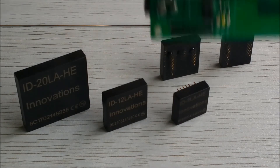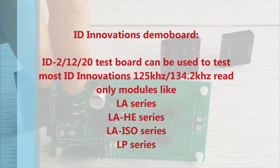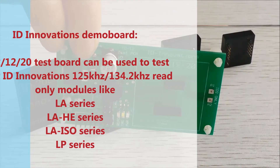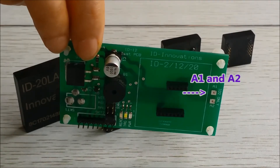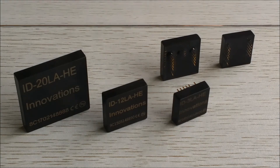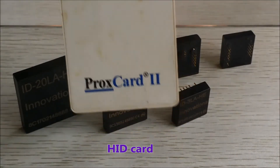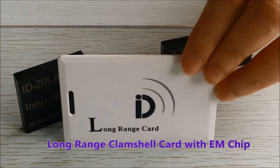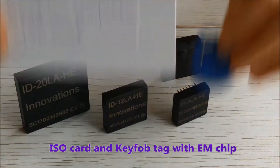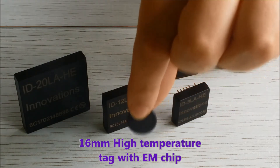Let's look at some ranges. We'll be using our tester — this tests all the modules that we've just shown you. On the far right you'll see terminals A1 and A2, and that's for an internal antenna for the ID23HE. The tags we'll be using will be a standard HID card and our long range clamshell card. We'll also be looking at our ISO card, a key fob, and finally the 16mm high temperature tag — that's the smallest in our range.